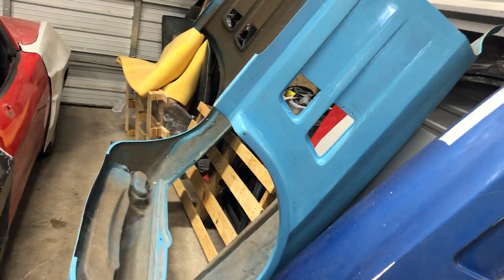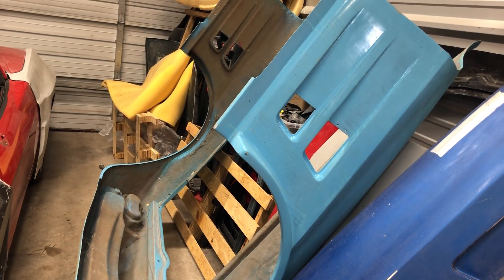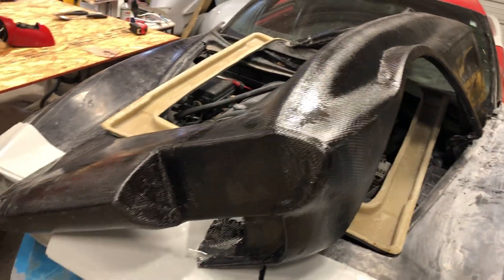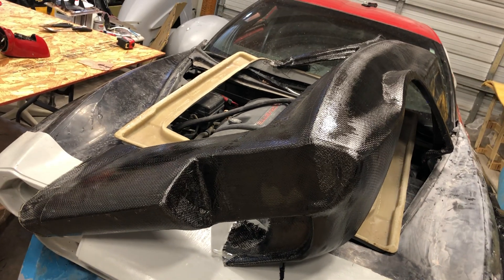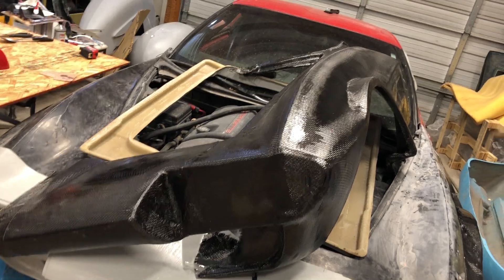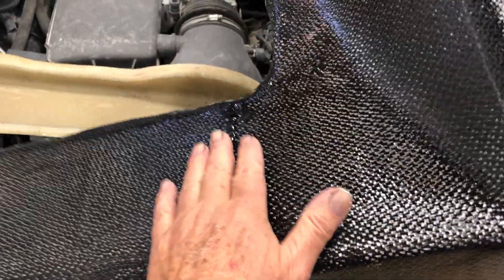So what we did was we took the C2 front end, sprayed it with PVA, and then put the carbon fiber on top of that. This is only two layers of carbon fiber; there is still at least one more, and I think that's going to be sufficient. So this is not the finished product — we have a place here where we spliced it in, and I'll sand that smooth before I put the extra layer on.